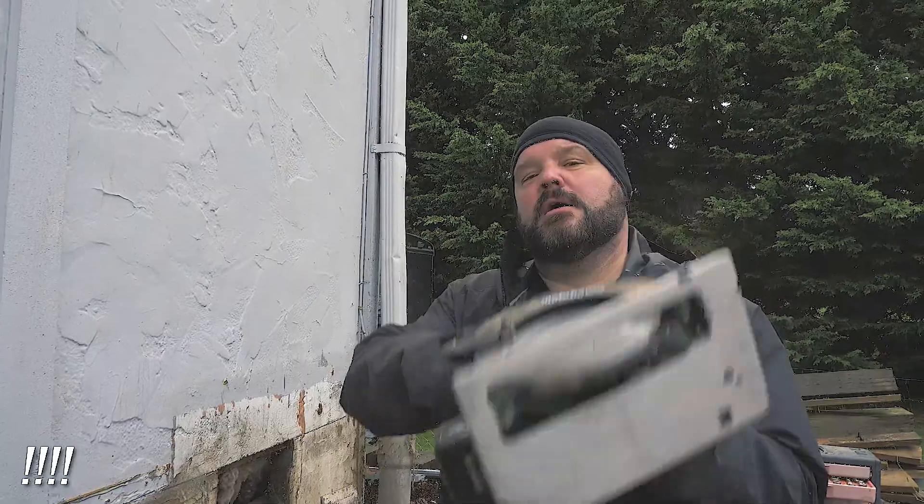All right, thanks for watching. If you like what you see, please click the subscribe button. If you don't, I'm going to come touch you. And if you want more notifications of future tool or other posts that we're putting out, please click the bell icon and that'll alert you when we put out new content. Thank you very much and have a great day.